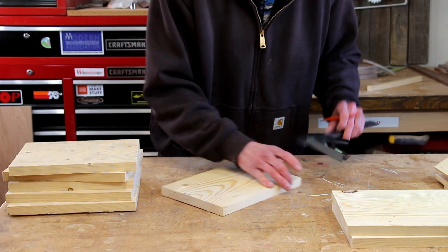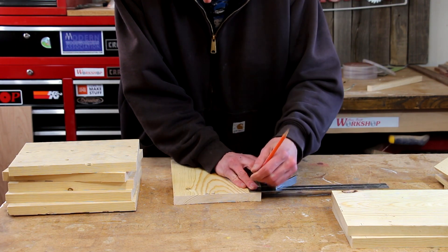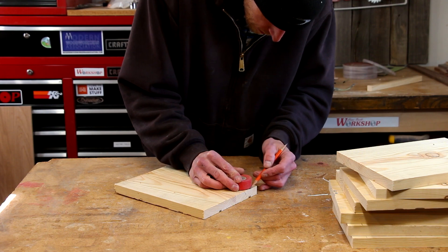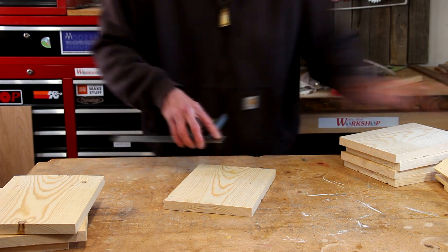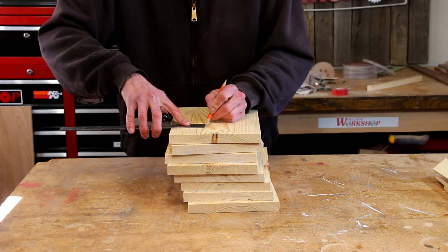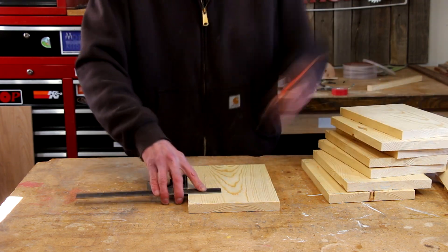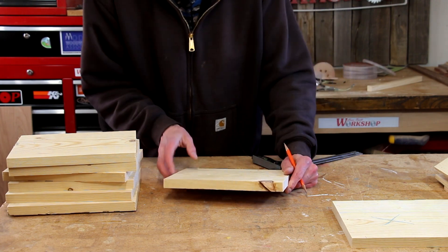Now I'm going to begin laying out the cuts I'm going to make to the front and the back. I'm going to mark out to round the corners, and I'll also mark out where I'm going to cut the handles. This piece here has got a really loose knot — I might have to fix that with some epoxy later.